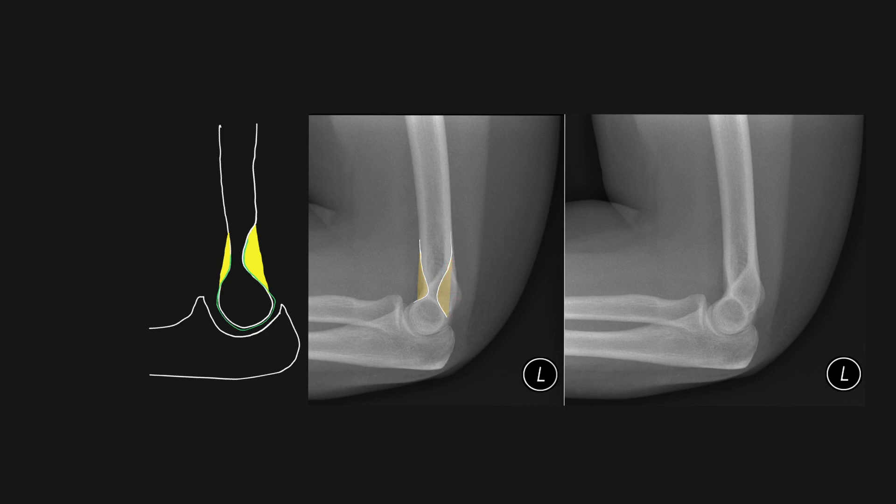Unlike the anterior fat pad, which is seen here — although there's less fat anteriorly, because this fossa is more shallow, the fat can actually be seen as this lucent line in front of the anterior cortex of the distal humerus. Note that the fat pad posteriorly is never seen in normal individuals on a radiograph.